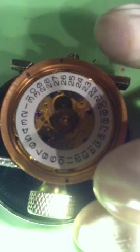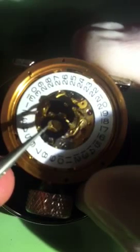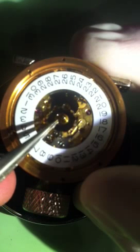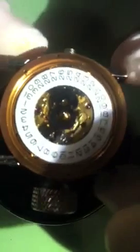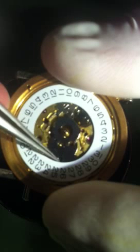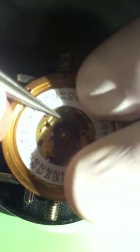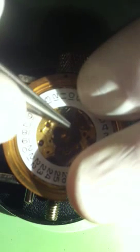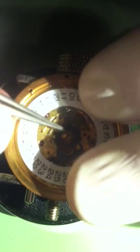Now we're going to take the cover. This is kind of backwards from how I normally do it — we'll see. Drop this down in there. We're going to line it up — there are these little tabs. Hook one of those tabs in there and hook this tab in there and push it back.